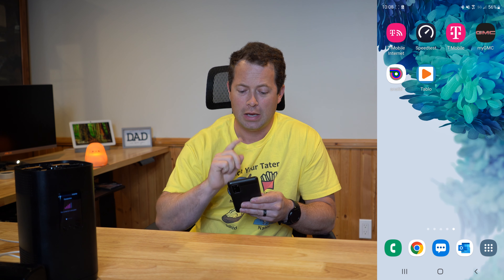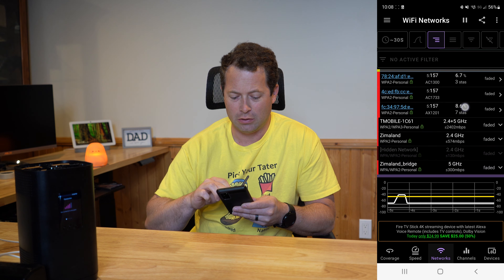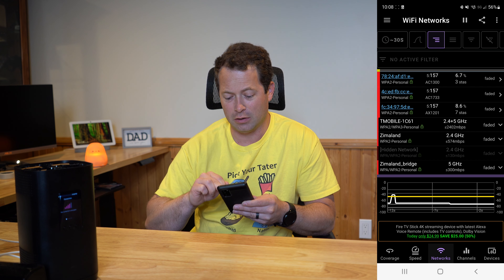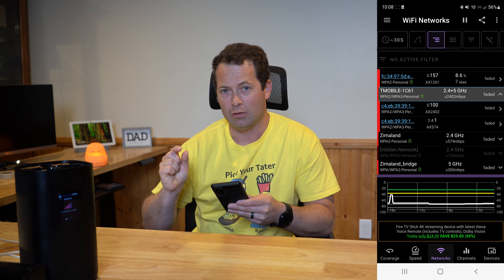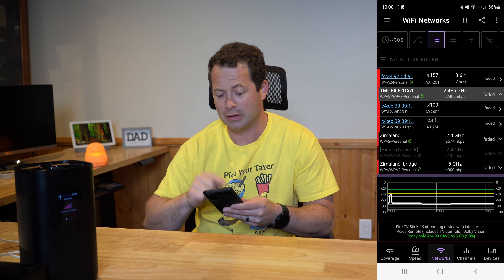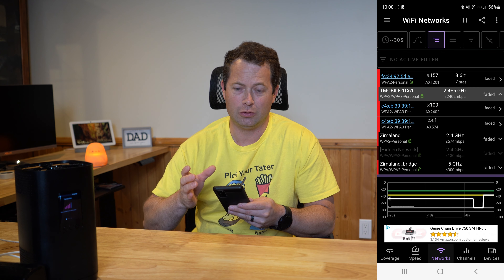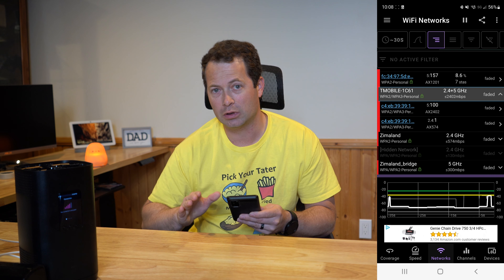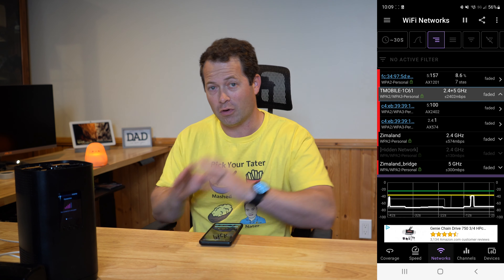I'm on my phone connected to the Wi-Fi on the SageMcom unit. I'm opening the Anelita app, and you can see under T-Mobile-1C61 it has both 2.4 and 5 gigahertz listed. That means it's acting as a Wi-Fi 6 signal that combines those two bands under the same SSID, and your device is supposed to pick whichever band is best. That handshake doesn't always work clearly.